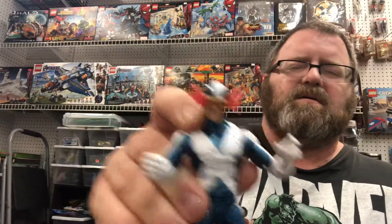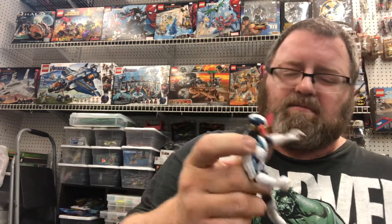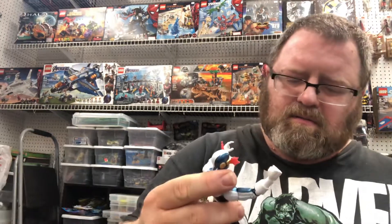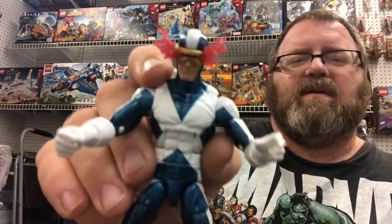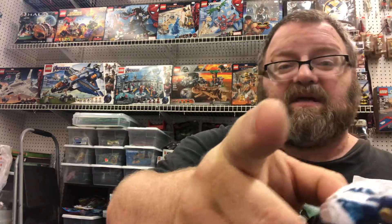Now we just need to get Archangel and Iceman — which I have just off camera right there. I'll probably be doing him next. We need an X-Factor version of Marvel Girl and Beast, and then we'll have the full original X-Factor team. The white and blue looks great, but I can see this figure fading and yellowing after a while with all that white. Keep your figures out of the sunlight, kids.